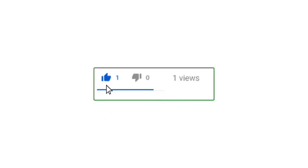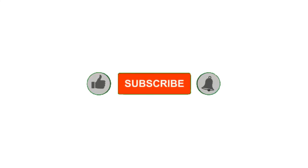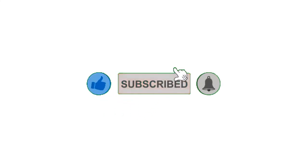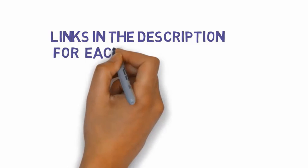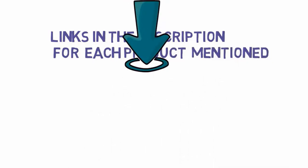Alright guys, that's all for now. If you enjoyed this video, please go ahead and leave a like and comment, and make sure to hit that subscribe button and enable your notification bell icon to get the latest videos on our channel. Be sure to check out the description for links to find the most updated pricing on all the products mentioned in this video.